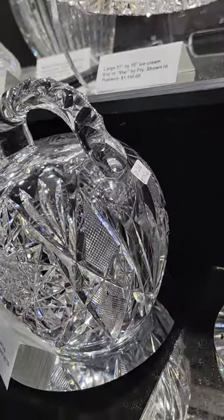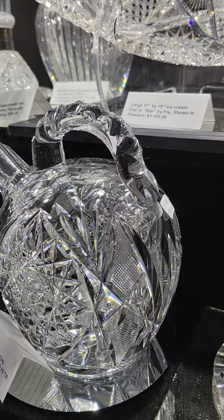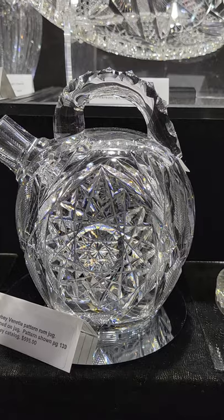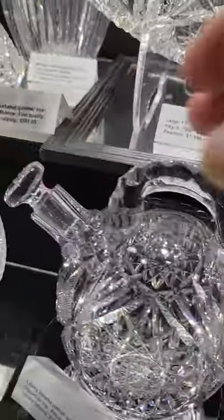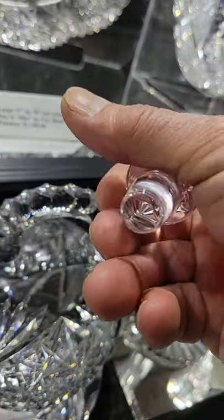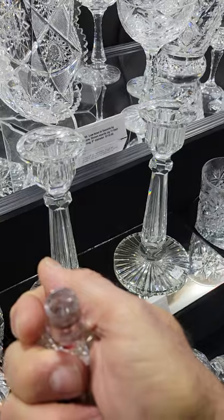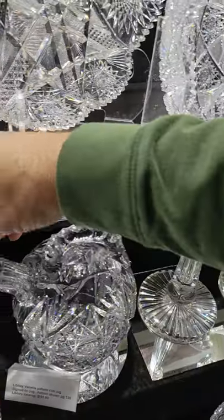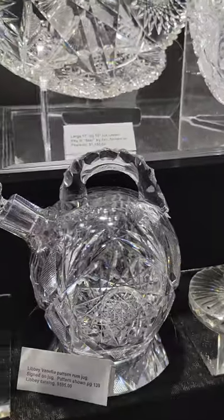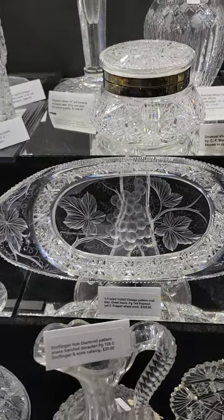I haven't had a rum jug in ages, and here's one in Libbey's Venetia pattern — shown in their big catalog on page 139. It has a button stopper with a hobstar on it, possibly signed. Triple diamond cut handle, and it is $5.95.